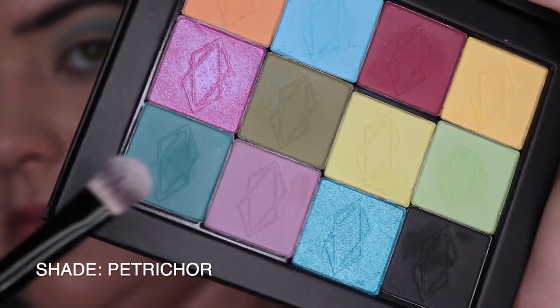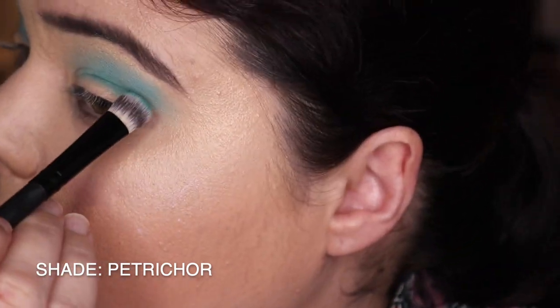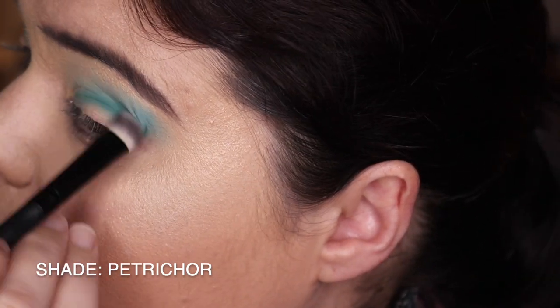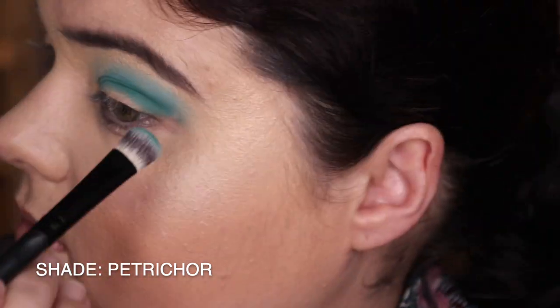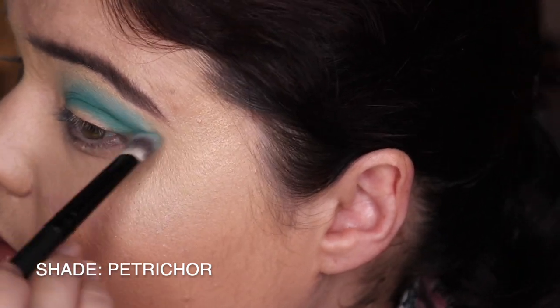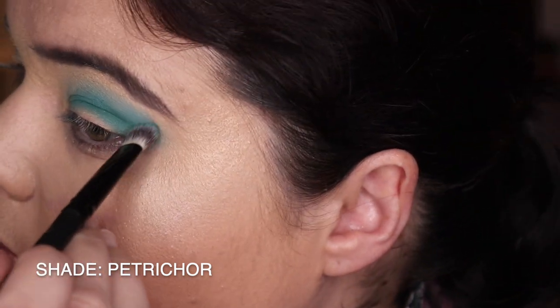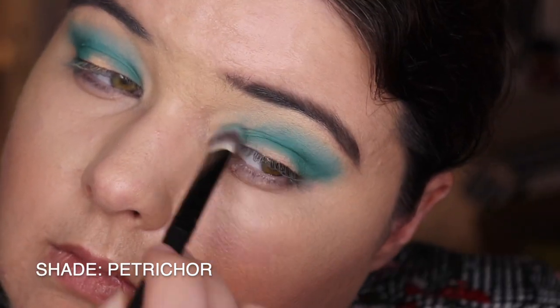Then we're going into Petrichor - I'm not really sure how to say that word, but this was beautiful. I think where they really excel is their dark colourful mattes. They are just beautiful to work with - just look at that shade. I don't think I have any shades like this in my collection. I just really enjoy it.